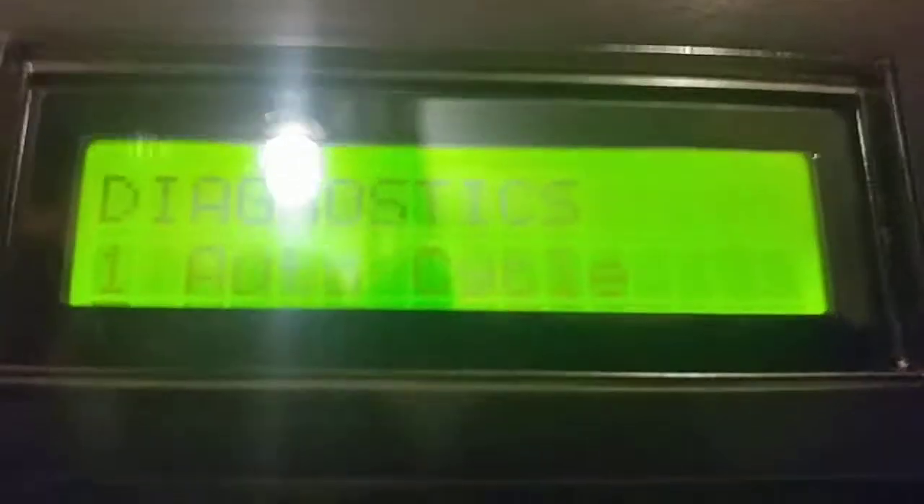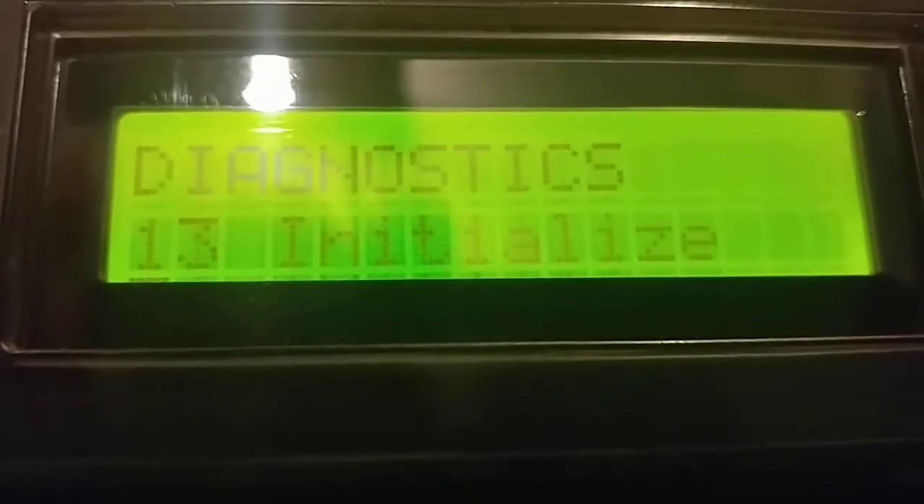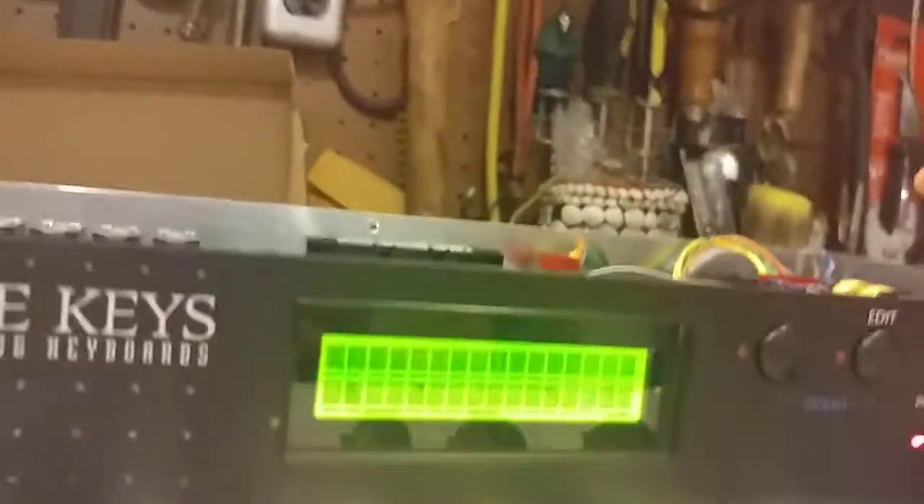It says 'Diagnostics Auto Cycle' — okay, that's not the one we want. We want to go all the way to setting 13: Initialize. We've selected it, and we hit Enter.